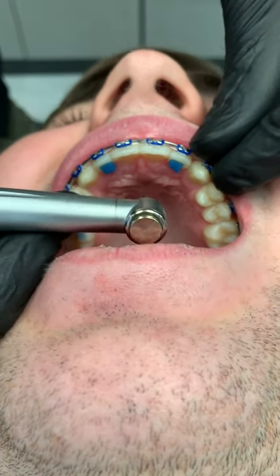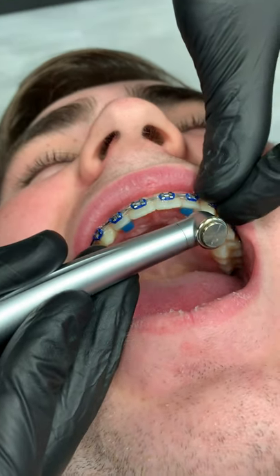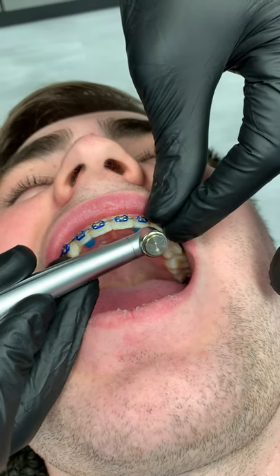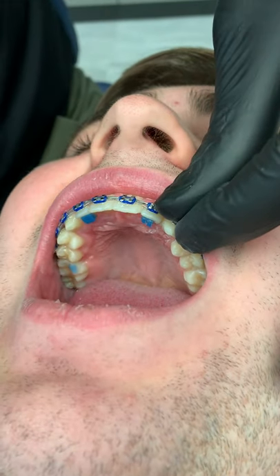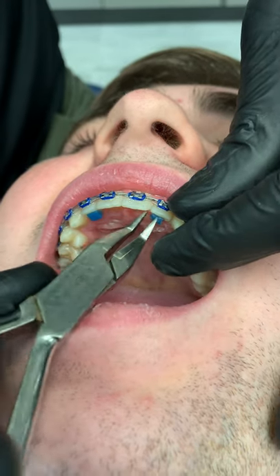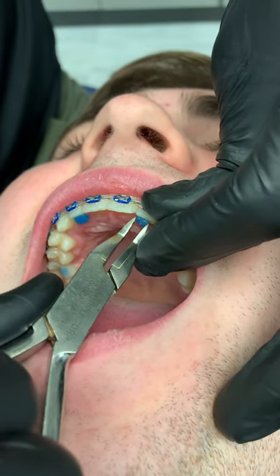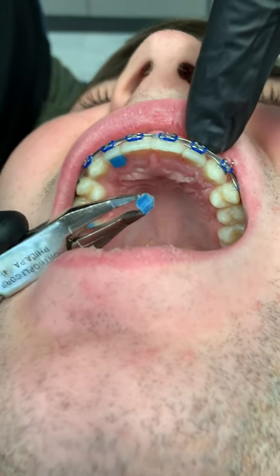All right, so we're doing turbo removal here, and this is probably the easiest way I've seen to do it. We're gonna take our Wynnguard fire like so, give a little squeeze — and there you go, nothing left on the tooth. Quick and easy.